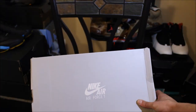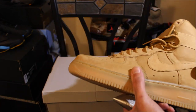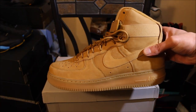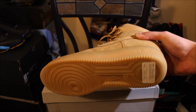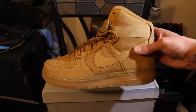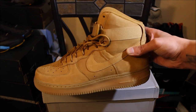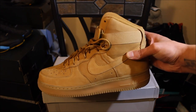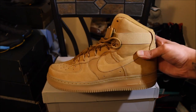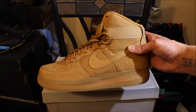Nike Air — see what these are man. Had to cop these. FOMA said it ain't right if you ain't got these in your collection, so you know what I did, I added these to my collection. $140 shipped, no taxes, no shipping fee, just $140 flat. I jumped on these. We'll be doing an in-depth review on these. I like these, these shits is fire yo.